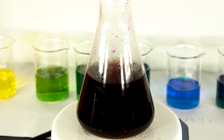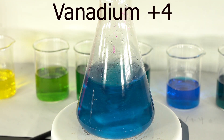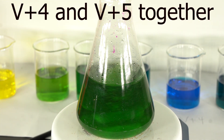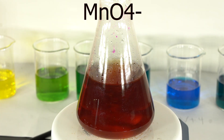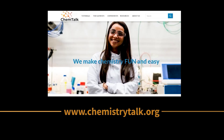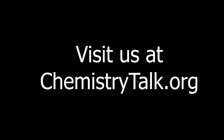And we're done. Wasn't that pretty amazing? You'll see a link to the full procedure for the experiment in the description. Thanks for watching, and we hope you visit our over 300 tutorials and experiments on chemistry, the elements, and biochemistry on our website chemistrytalk.org. See you soon.